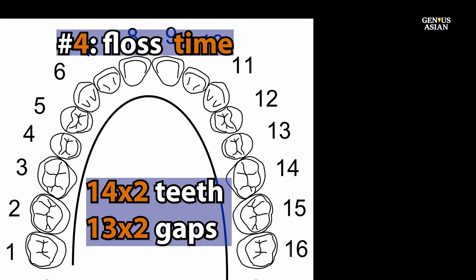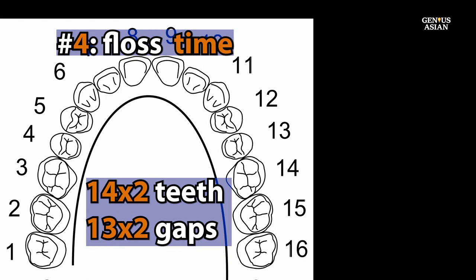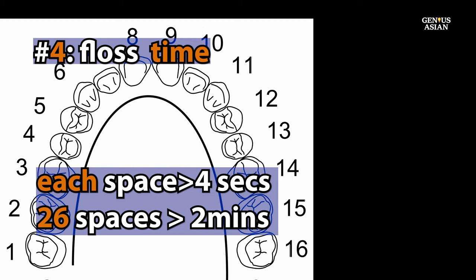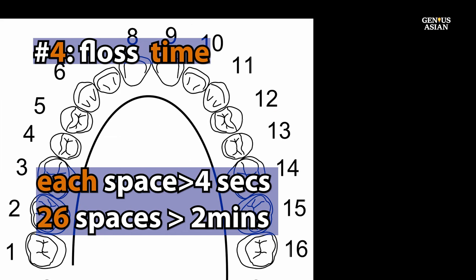Another tip for good flossing is to make sure you give yourself enough time. You have 14 teeth on the bottom and 14 on the top — or 16 each if you've kept your wisdom teeth, though that's relatively unusual. With 14 teeth, that means 13 gaps on the bottom and 13 on the top. You'll need to spend at least four seconds for each gap to do both the up-and-down and left-and-right motions, so it will take you something over two minutes most likely.